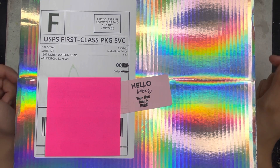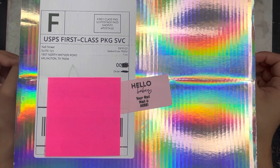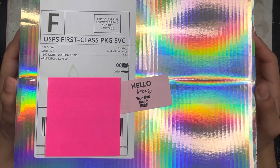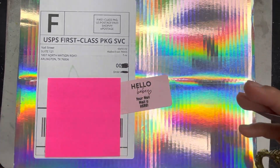Check down below in the description for my social media, any discount codes, and the products you see in this video — I'll make sure to link everything down below. Let's get into the unboxing! I'll be going in with my gold vintage scissors, which I'll also link below.